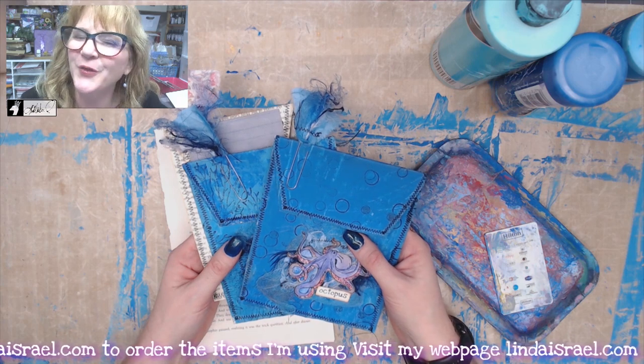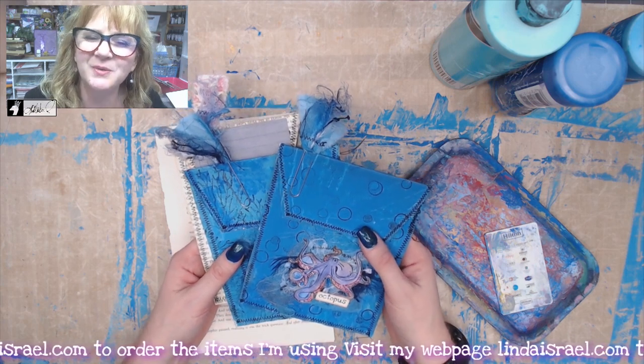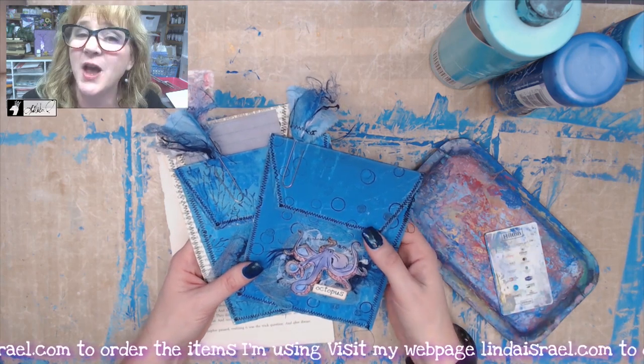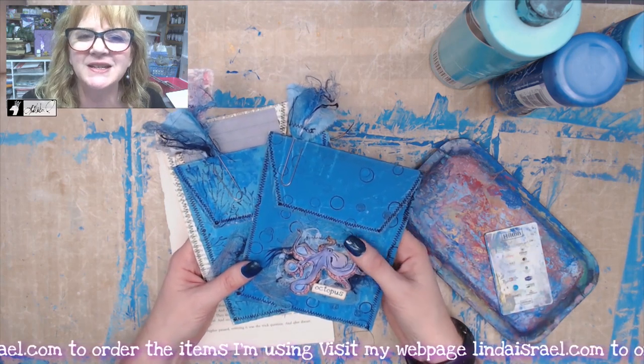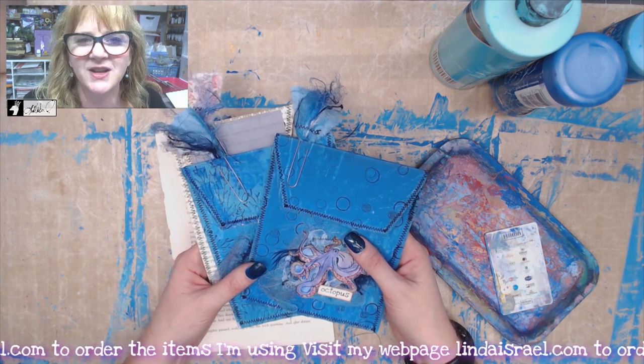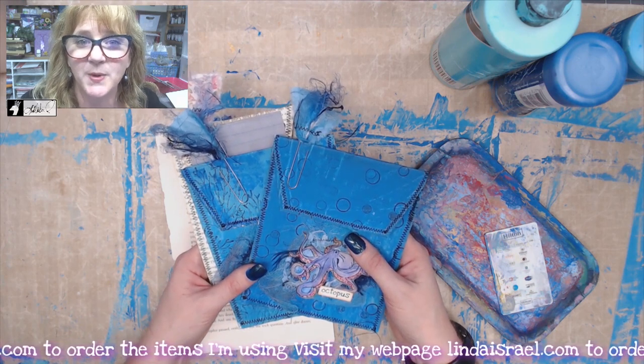Hello everyone, Linda Israel here. Thank you so much for watching and being here. If you would, give this video a thumbs up and share it with your friends. If you haven't subscribed, please subscribe. Today I have a little project for the June challenge that is inside the Friendly Junk Journal People Facebook group.